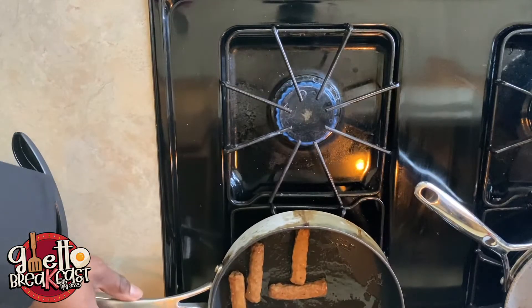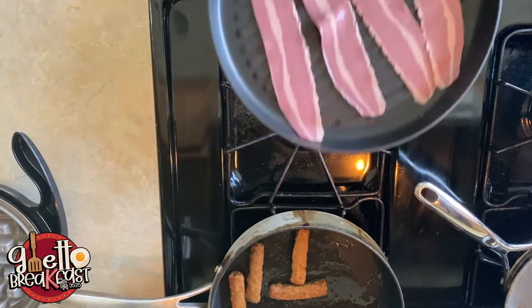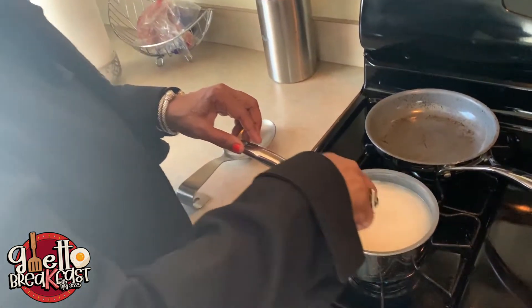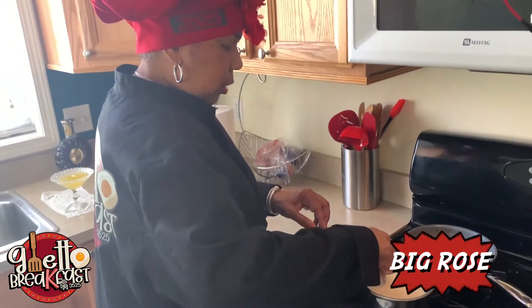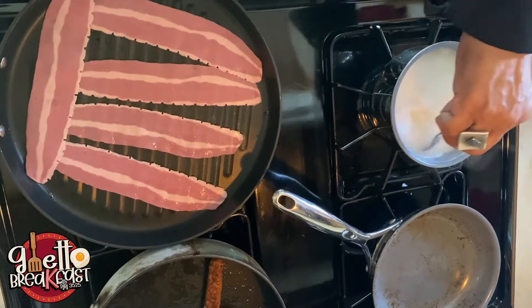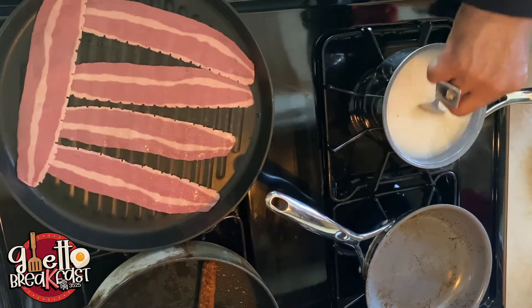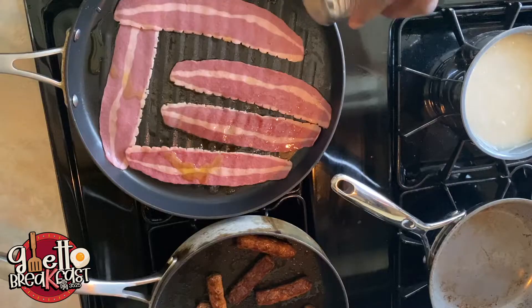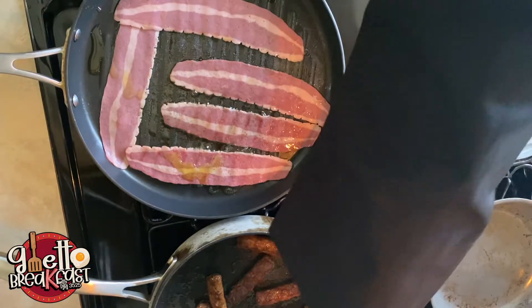Go ahead and move them turkey sausages around real quick. As soon as they warm up, take them off the front eye and move them to the back eye. This is where you're gonna add your turkey bacon or your real bacon — however you feel. Add your bacon on there too. Make the water boil out of it. See that the grits are stirred.